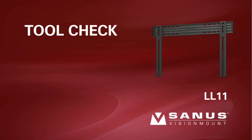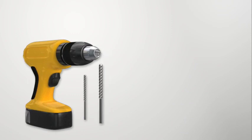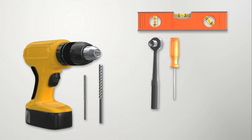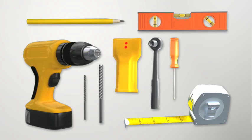Tool check. To install this product, you will need an electric drill, a 3/16th inch drill bit for wood stud installations, or a 5/16th inch masonry bit for solid concrete or concrete block installations, a half inch wrench or socket, a Phillips screwdriver, a level, a tape measure, a pencil, and an electronic stud finder. It's also a good idea to have an awl or small nail to verify stud locations.